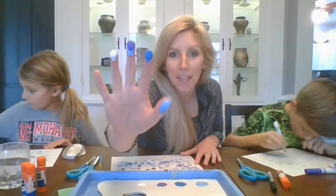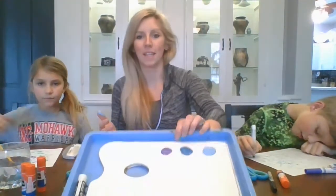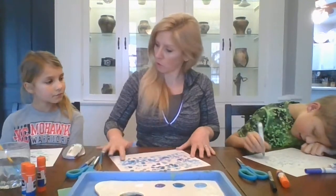So again, if you're finger painting at home, keep your different colors on different fingers. It keeps you from mixing them and keeps your tray of paint really nice and neat.